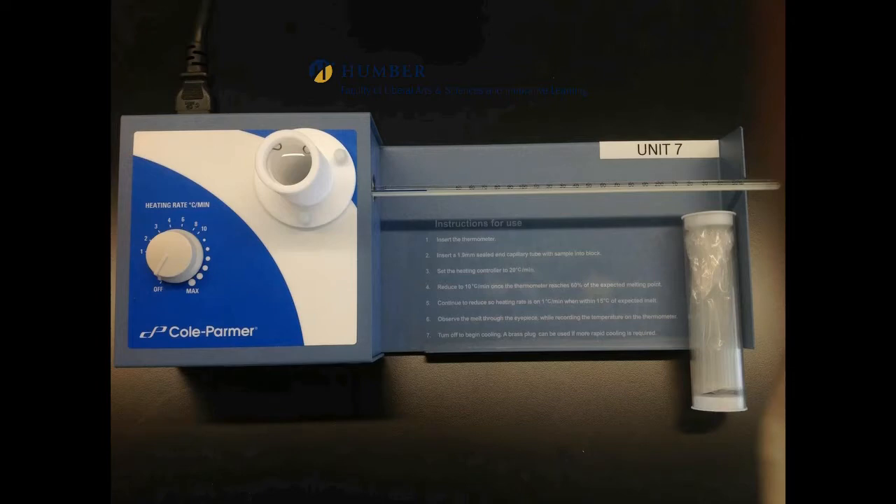This is the top view of the Stuart analog melting point apparatus. Melting point of three samples may be measured at once. Place the samples in a capillary tube and insert it into the aluminium block, which is located at the side. Using the dial switch, set the heating rate around 5 degrees centigrade per minute.